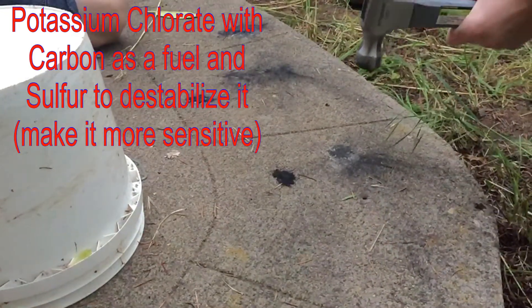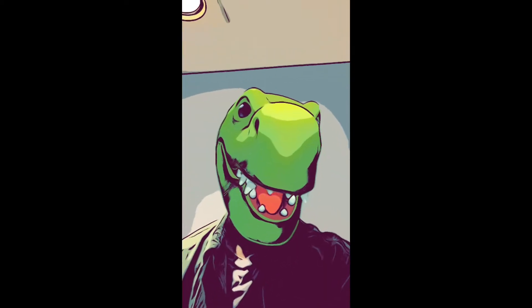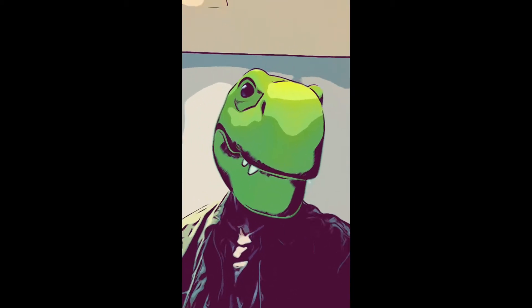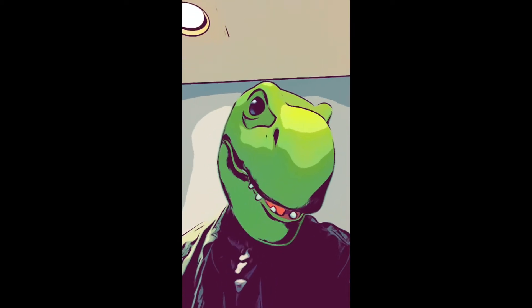Hitting stuff for science. What we do is we take that same mixture and we put it into a bottle with about four pebbles and I gently lob it to show how sensitive the mixture is and to show that you don't want to be messing with this mixture too much. It made the bottle rapidly disassemble. If you drop it, it could lead to an unpleasant day.